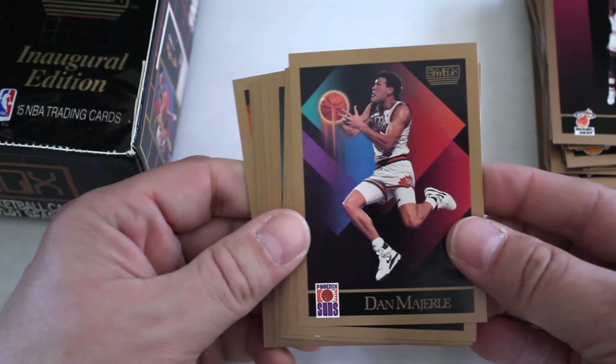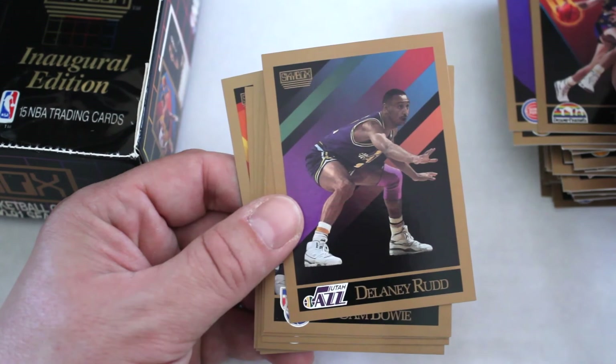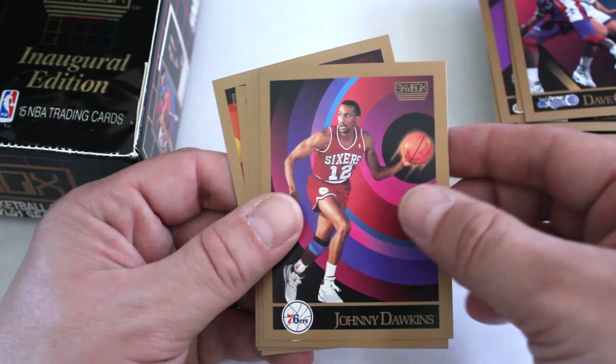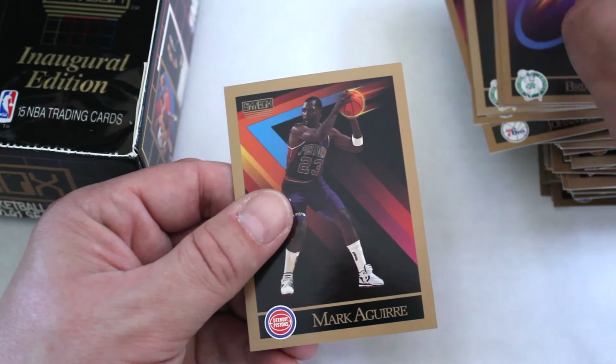Haven't seen Magic yet. A couple other stars like Ewing we haven't seen either. Vlade Divac getting closer. Stuart Gray, Joe Dumars, Todd Lighty, Delaney Rudd, Sam Bowie, Dave Corzine, Johnny Dawkins, Ralph Sampson, John Morton, Larry Bird, Craig Ello, Brian Shaw, and Mark Aguirre.